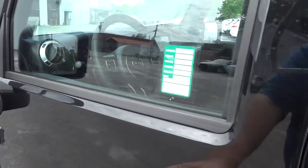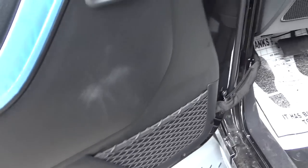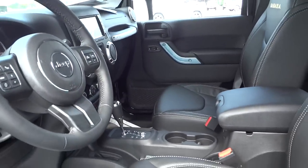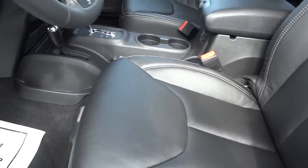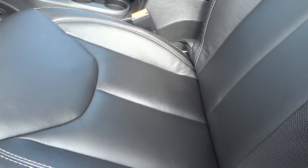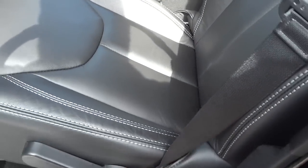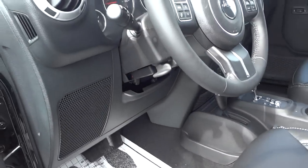It does have heated side mirrors. Here's the inside of the driver's door — you have a net pocket just like in the back, door lock controls, and that's about it; window controls are somewhere else. This does not have a power seat — Wranglers don't have them — but you do have manual adjustments: you can adjust it up and down, adjust the seatback angle, and slide it forward and back.